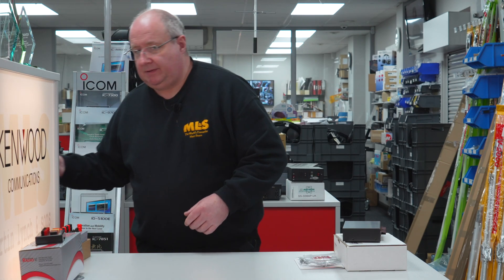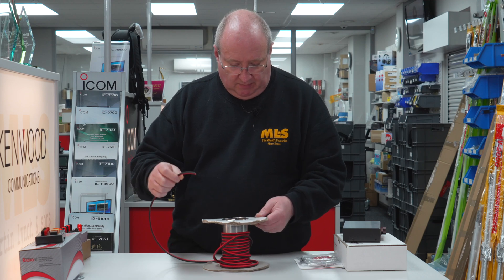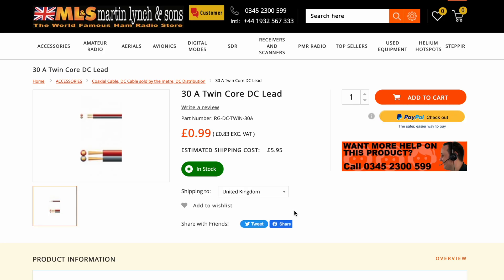We also carry a whole range of DC cable — this one is 40 amp cable. Just give us a call or jump on the website; all cables are sold per meter, so whatever you need to make all this stuff work, just give us a shout.